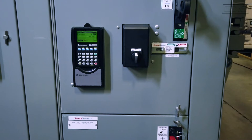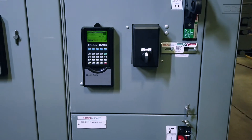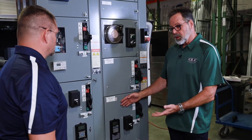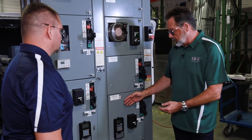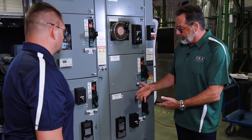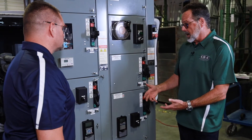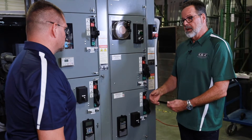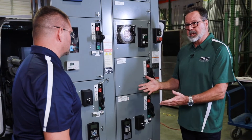So John, I see we have the PowerFlex 520 series. What sizes are available for that bucket? This particular bucket has a 525 in it. They're available from half horsepower up to 20 horsepower inside of an MCC, and they have various options such as door-mounted HMIs, selector switches, and bypass features.